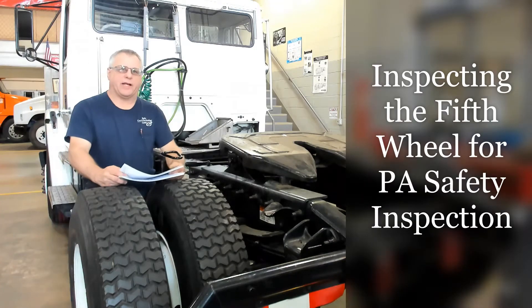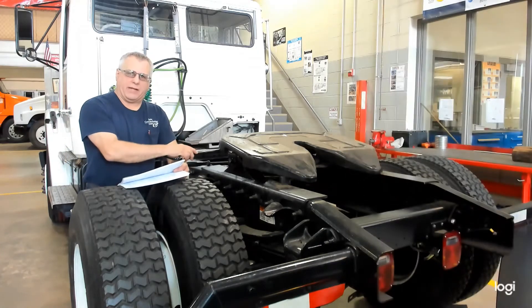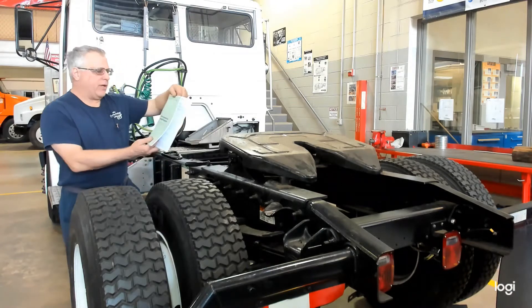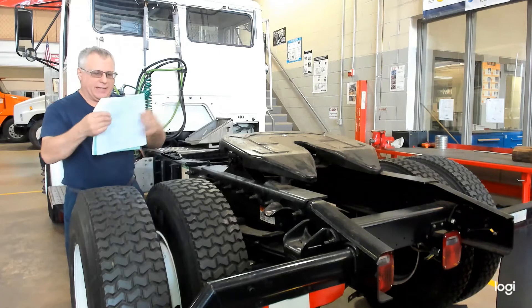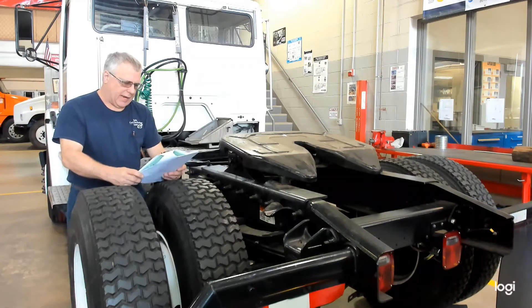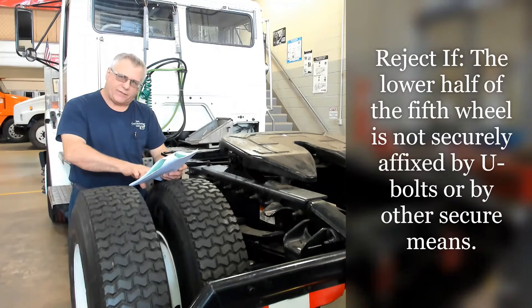In today's video, I'd like to demonstrate what's required during the Pennsylvania Safety Inspection for a fifth wheel on a medium-heavy truck. In the Vehicle Equipment Inspection Regulations book, go to subchapter F, and there are two line items that discuss fifth wheel. Inspect the fifth wheel completely and reject if any of the following apply.